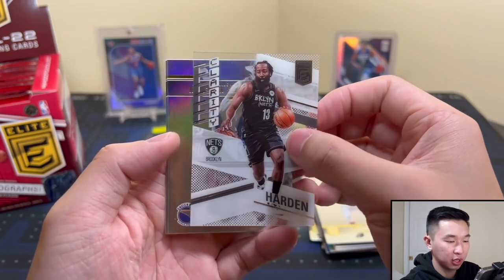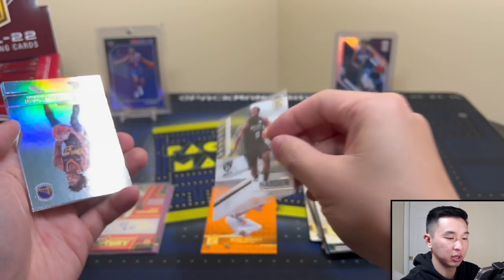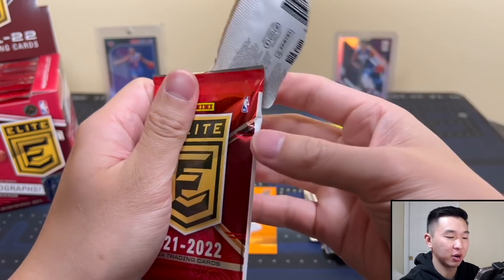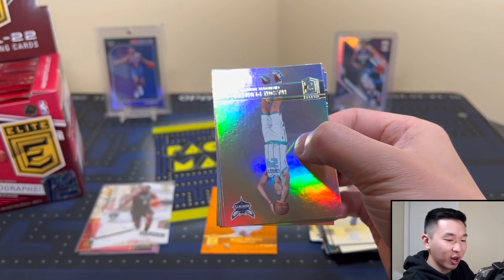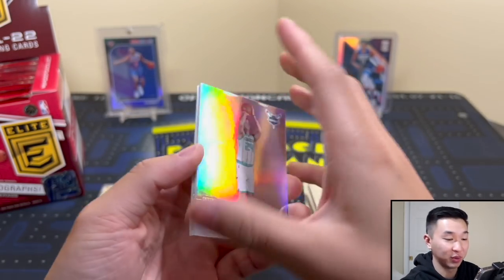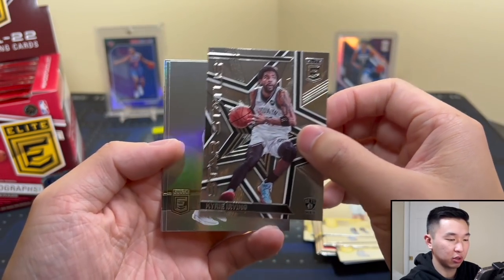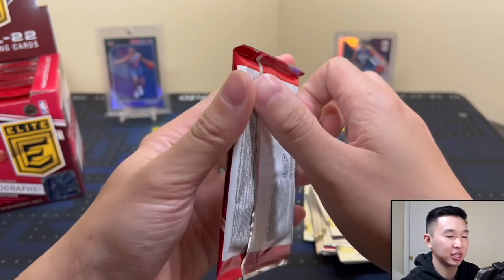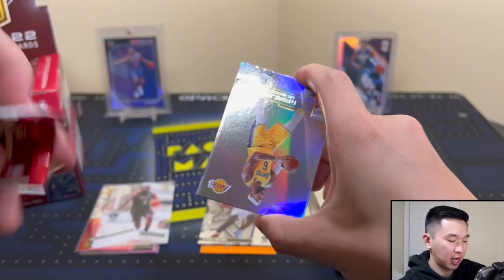Here's our first acetate insert — Harden. This is the acetate clarity look, pretty cool, and there are parallels you can find for these too. Wiseman — year two Wiseman PC already off to a good start. And next pack — Kyrie, Star Status, cool. More base cards. The base is a little unnecessary — I don't think we needed the whole entire base set in every box. Last year's five cards was fine even with four of them being base.